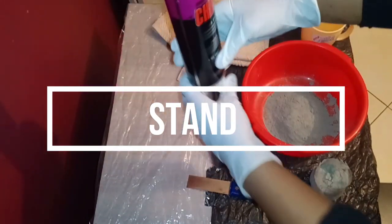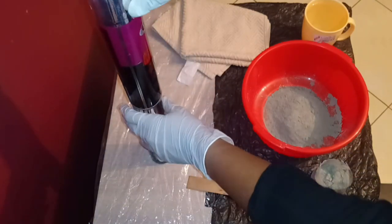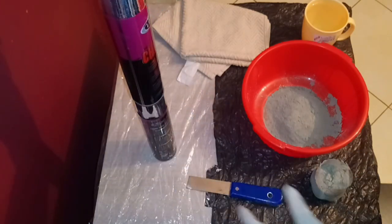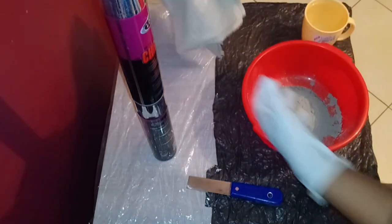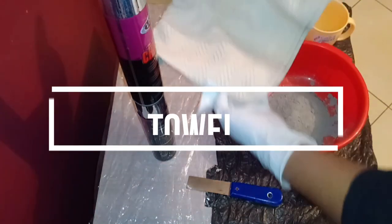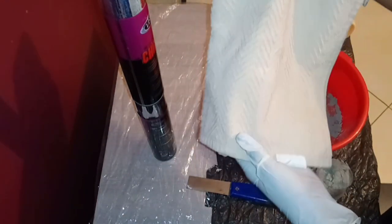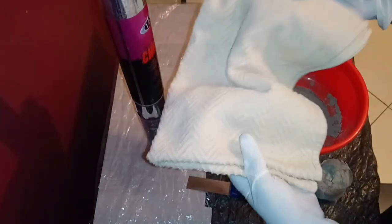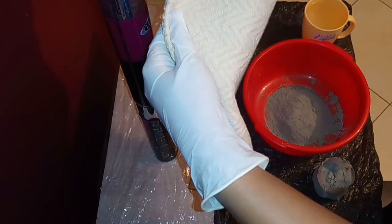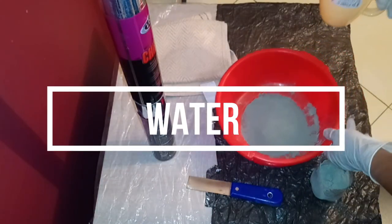You're also going to need a stand where you put your towel over, because this is what will bring out the shape of your vase as it dries. I'm just going to use these spray paint bottles. Of course you're going to need a towel — I got this one on the roadside for around 40 shillings and I think it's going to work perfectly. You can go for whatever size you want depending on the size of vase you want to create. Let's get straight into the project!